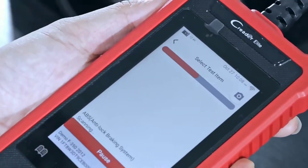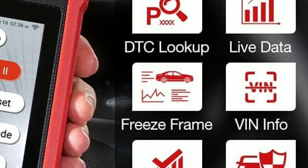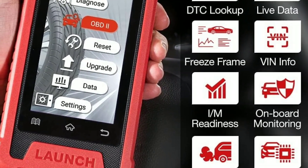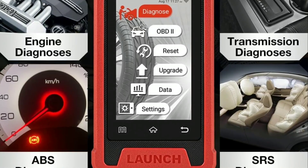But it's not just about looks — this device is a powerhouse. One of the standout features is its live data streaming capability. You can monitor your vehicle's performance in real-time, helping you pinpoint issues and ensuring that your car runs at its best. It's like having a virtual mechanic right in your hands.